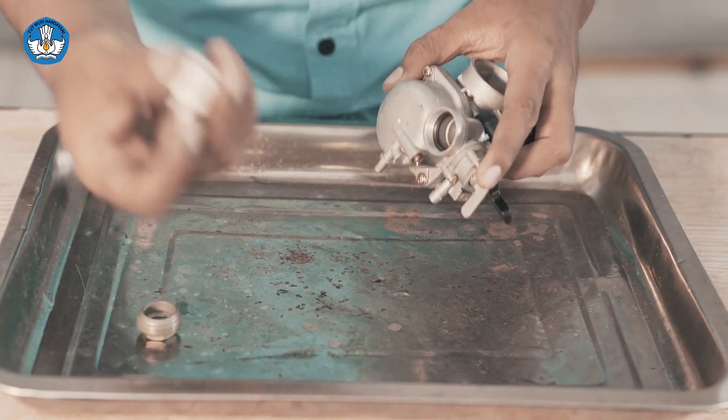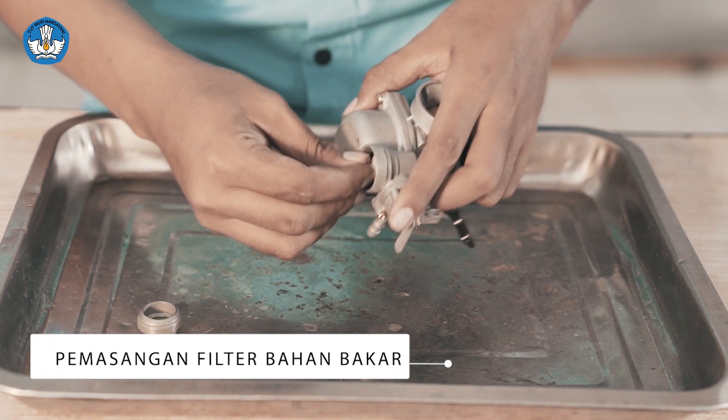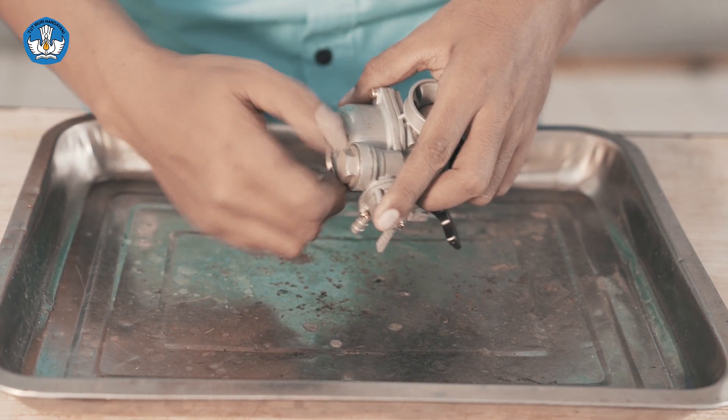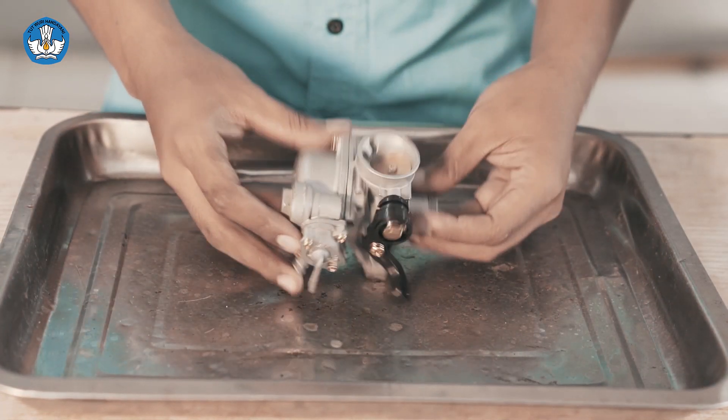Di sini kita lakukan pemasangan filter, kemudian tutupnya, dan kencangkan secukupnya saja. Perakitan selesai.